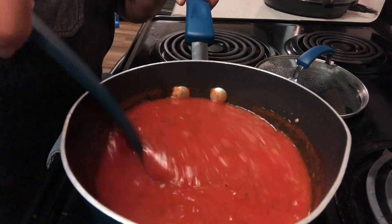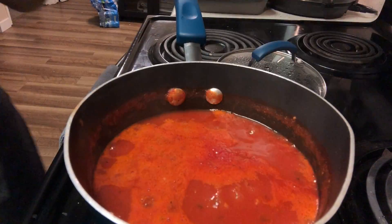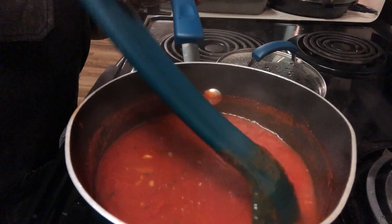Season to taste. I'd also like to add that at this point I added brown sugar because it was a little too acidic, and the brown sugar helps to combat that.